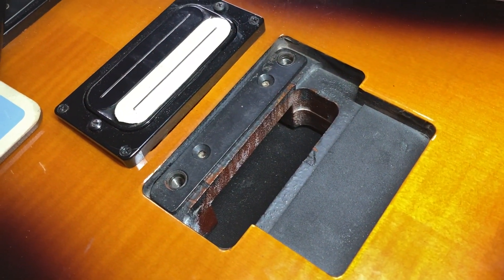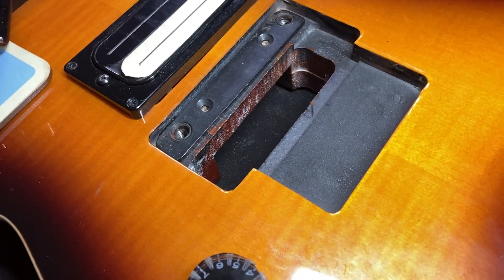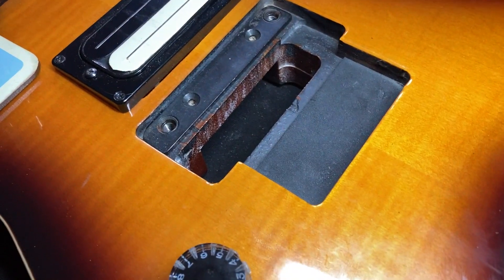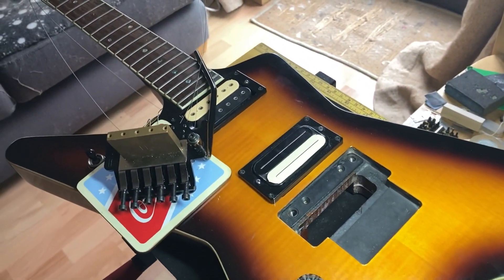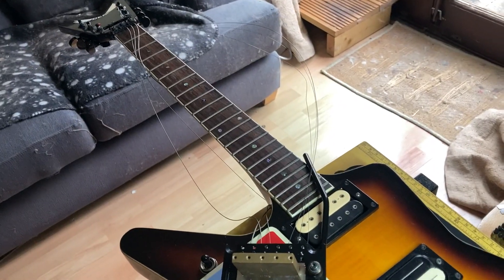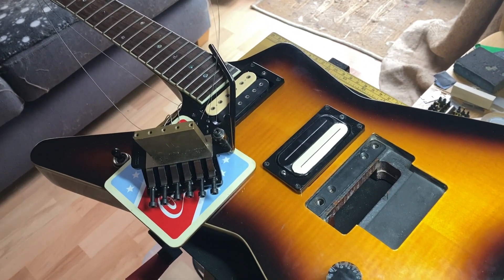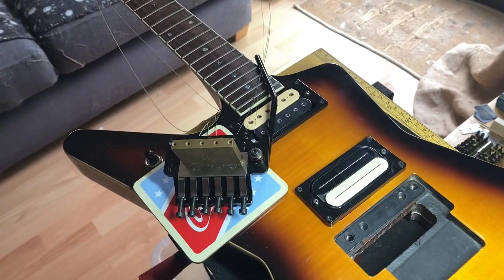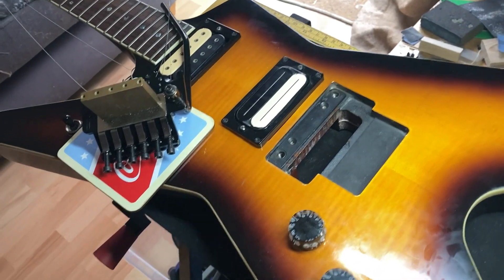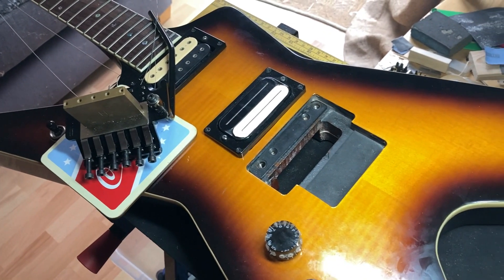So it's all in and really tight. Now it's just a case of resetting — putting the pivot posts back in at the same height I already measured, getting the action correct, getting the bridge back in. This will be getting a full setup at some point: a fretboard clean, fret polish, full restring. But at the moment it's just going back in with the strings already on it, so I can get it set up and make sure everything's working as it should.